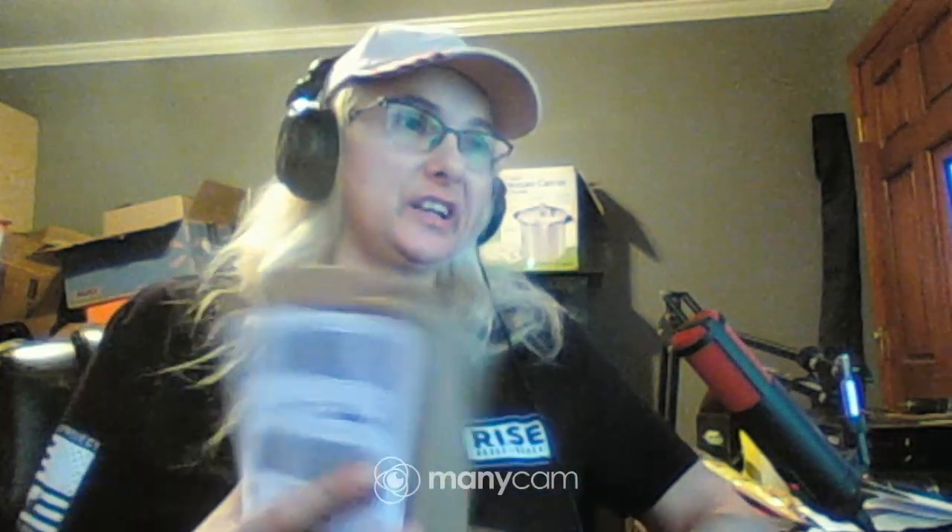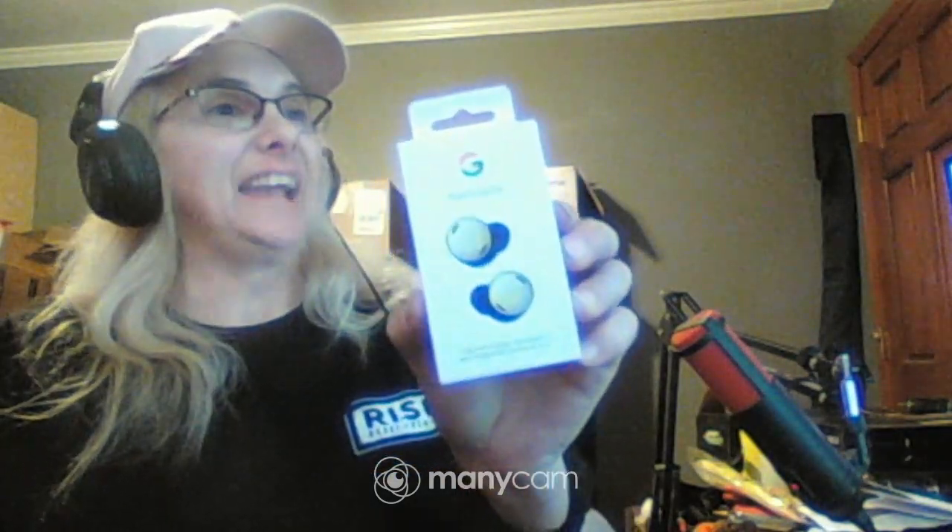Pixel ran another sale, and this is the Pixel Buds Pro. I picked them up — normally it's like $199 and I'm saving like $60, so I guess that makes it $130. I got the lemongrass color.